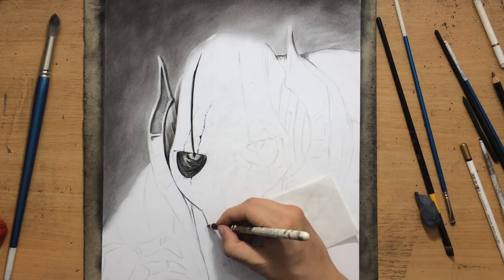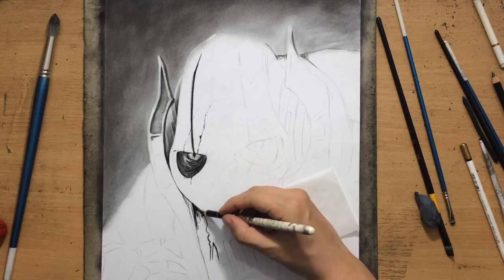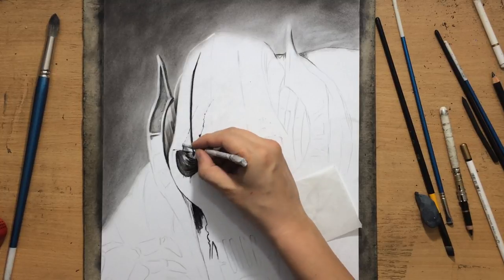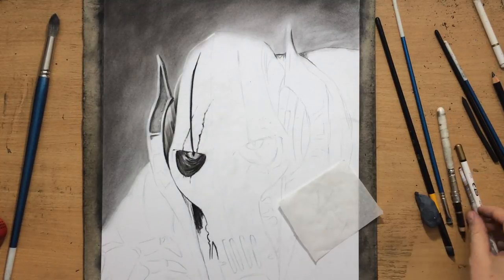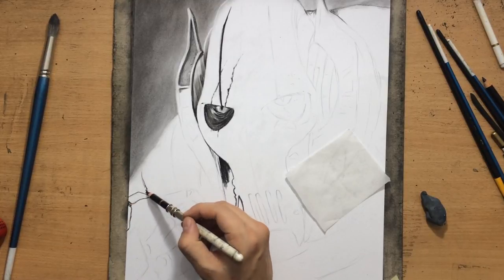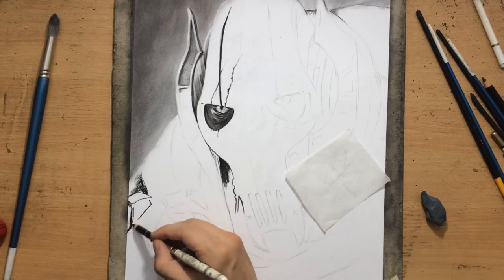One of the things that always helps me a lot when I'm dealing with something complex is going in and defining some of the darkest bits — those darkest areas in between the parts of the body or parts of whatever complex object I'm trying to draw.